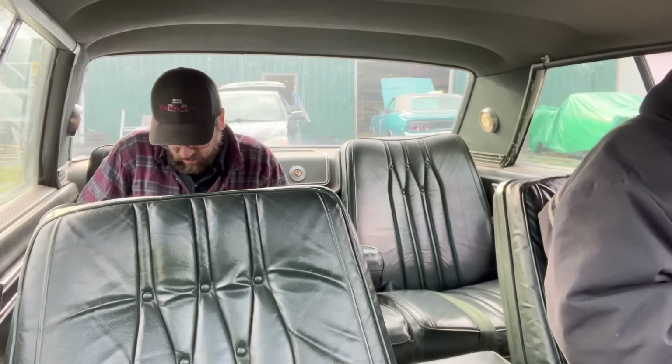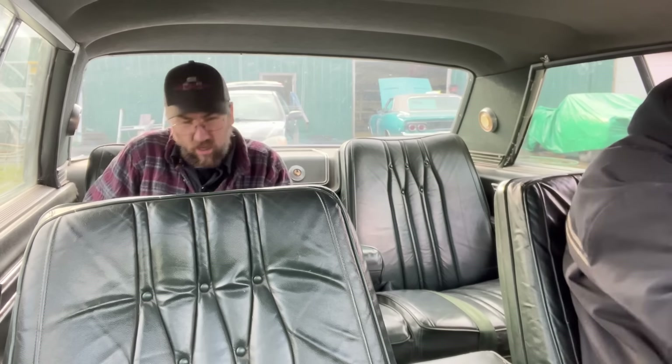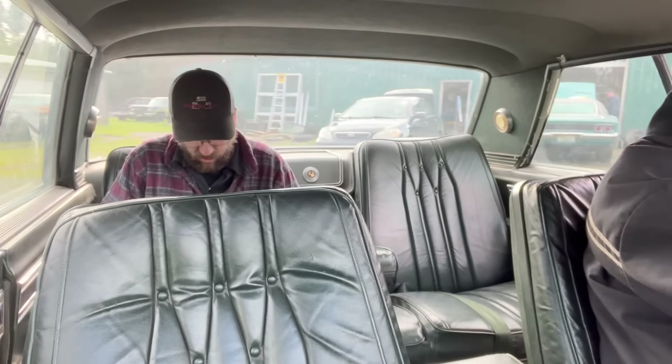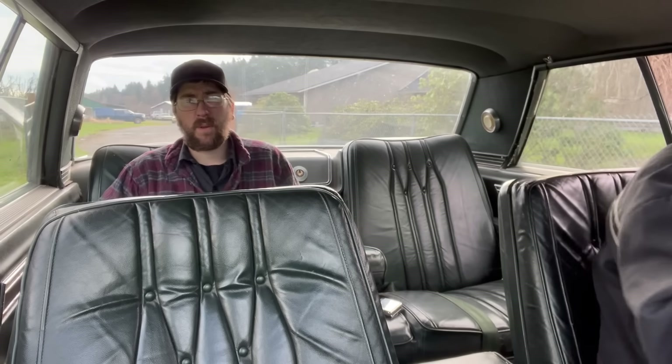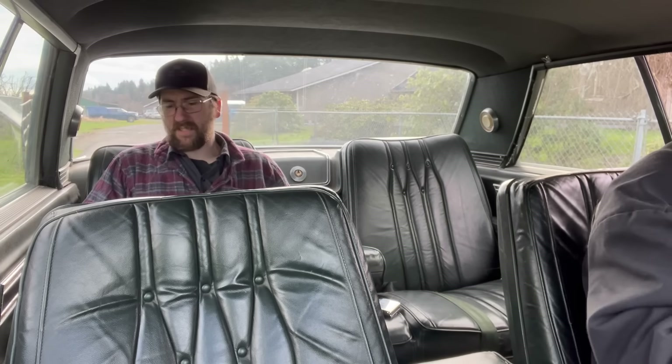Seat reclines — that's awesome. This is an early car. It might have been a dealer promo car — it's right about in that era. Although usually there are more options than this. This has like no options on it. Why would they do that with a stripper car? Oh, I should turn the headlights on so I have brake lights. There's no brake lights without running lights as well.